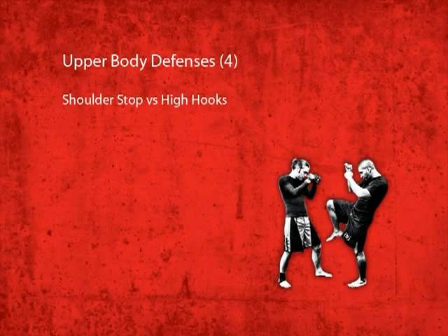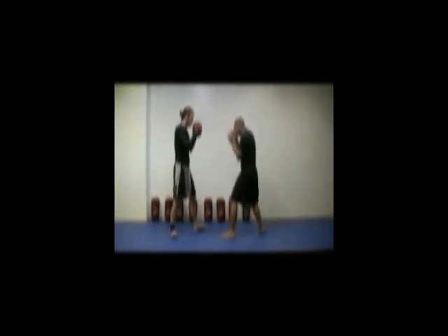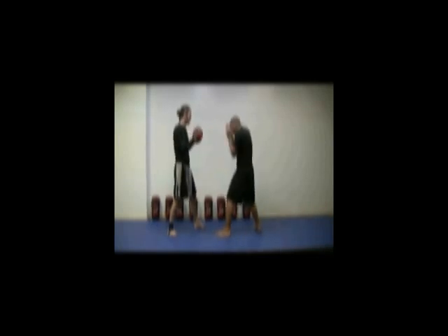The shoulder stop against the high hook. The shoulder stop is one of my favorite defenses against a high hook, because you're stopping the strike before it generates the momentum it needs while also hurting your opponent's arm. You can do a shoulder stop against high hooks and even against a wide cross or overhands. Time the move correctly and ram your open palm against your opponent's shoulder or bicep as he strikes. Follow that move with hooks, straight punches, or elbows to finish him off.